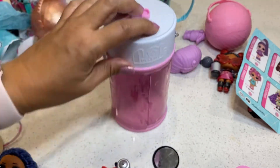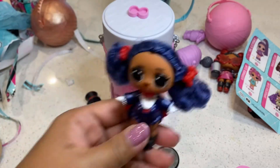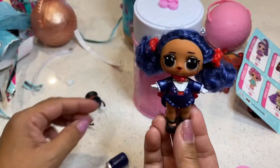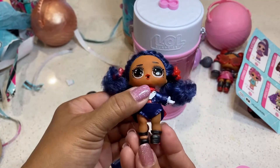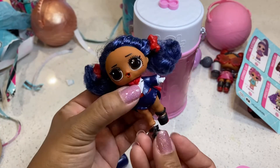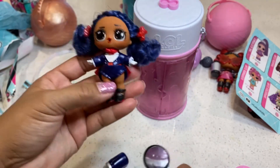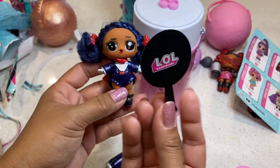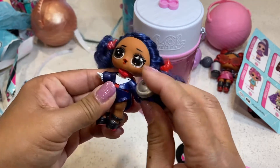So you just put her up there when you're done. I'm gonna go ahead and get her all dressed up. Here she is — she's all dressed up in her outfit, her fashionable — her shoes are on. She has her mirror, she can look at herself. And there she is.